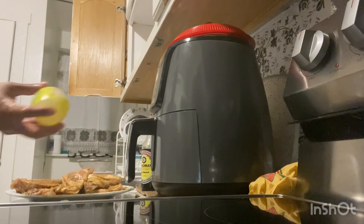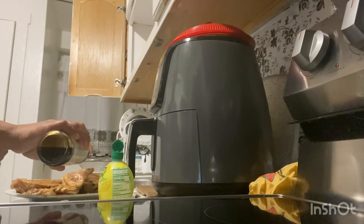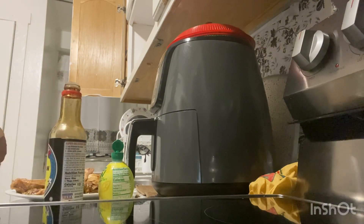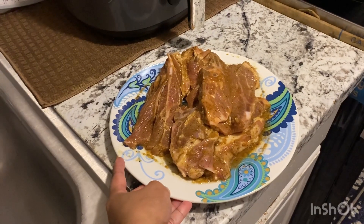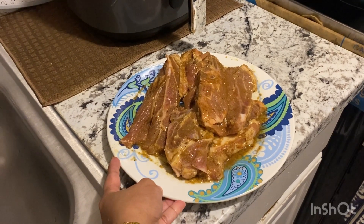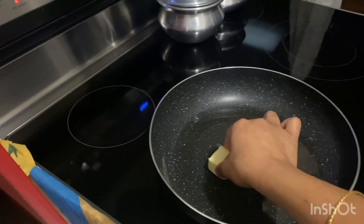I am going to put the lemon juice in it and put it in for 2 minutes. It's really nice to see the dough, it's good. I'll make the dough, so I'll make it a little better.